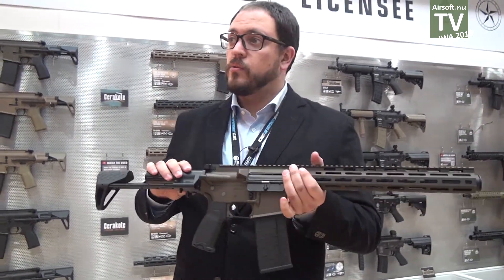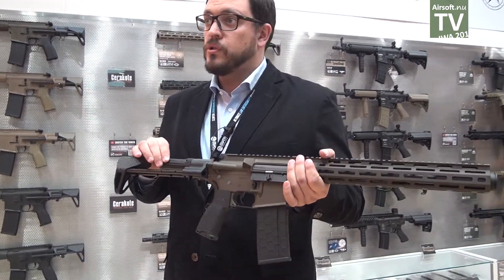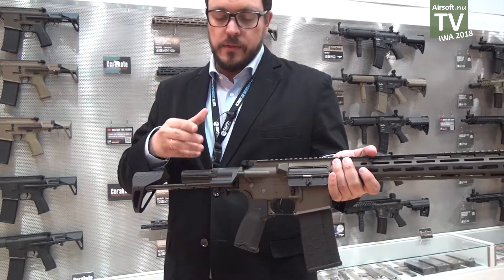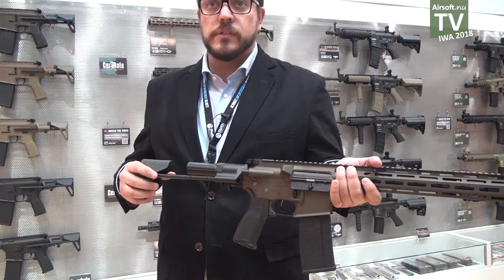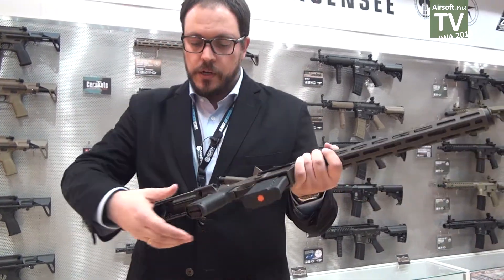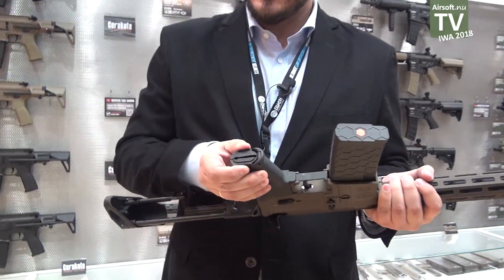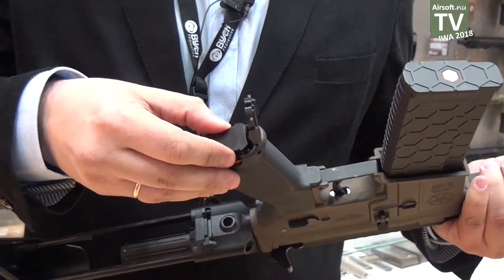It has a quick detach spring guide system, really easy to just change the spring with just the right tool. In about 44 seconds you can change the spring. It also has a nice feature — easy access to the motor without tools, just with your hands.